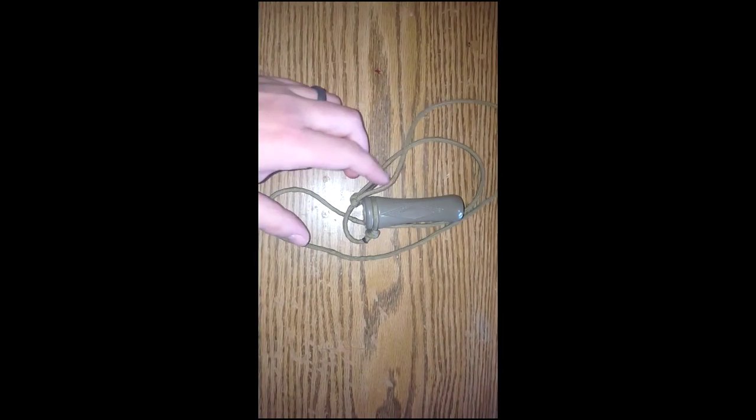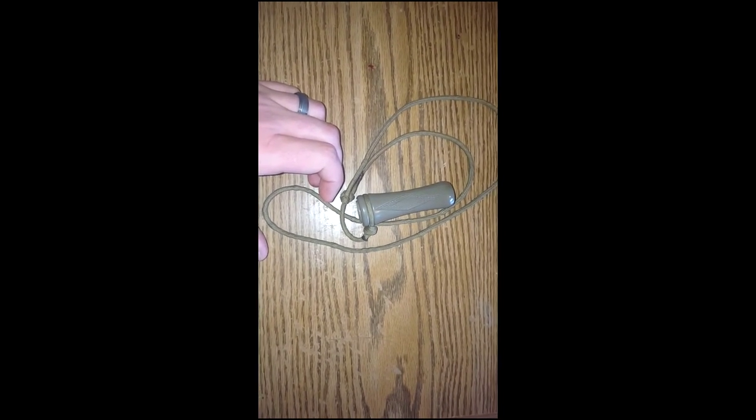Hey guys, I'm gonna show you how to make a game call lanyard. This game call is the Lowman Mr. B's whistle for squirrels — it's just a squirrel whistle. When I ordered this it was supposed to come with the lanyard and it didn't, so I went ahead and made one from paracord.